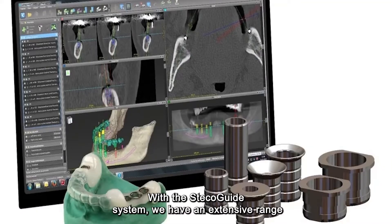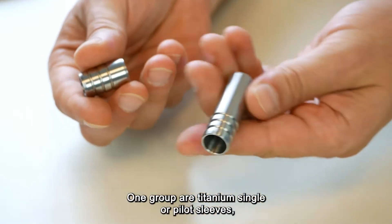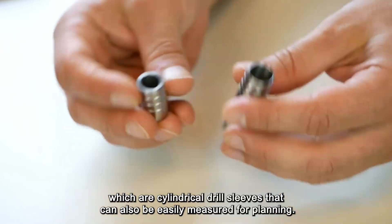With the Steca guide system we have an extensive range of different drill sleeves for implant planning and guided surgery. One group are titanium single or pilot sleeves, which are cylindrical drill sleeves that can also be easily measured for planning.